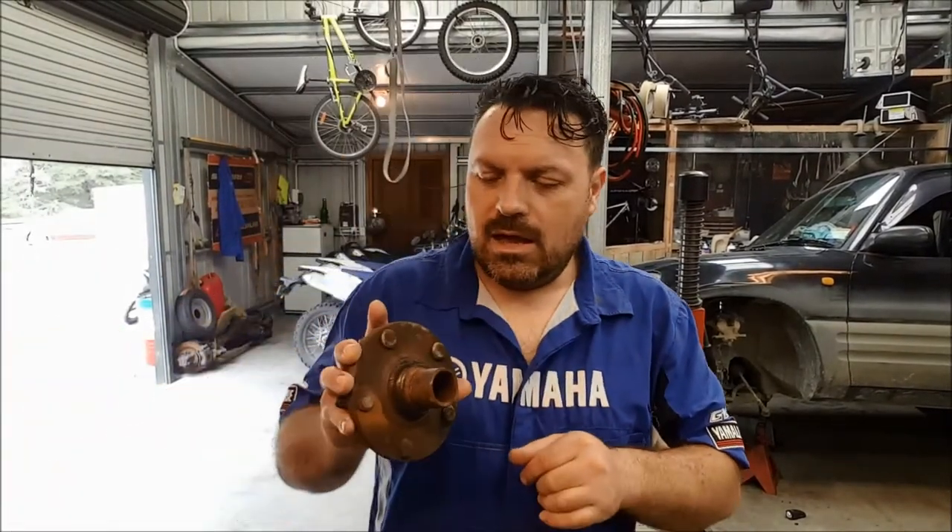I pulled off the hub and found that really the wheel bearing wasn't the problem. The problem was this — and I have seen this before on vehicles — it was the drive flange.